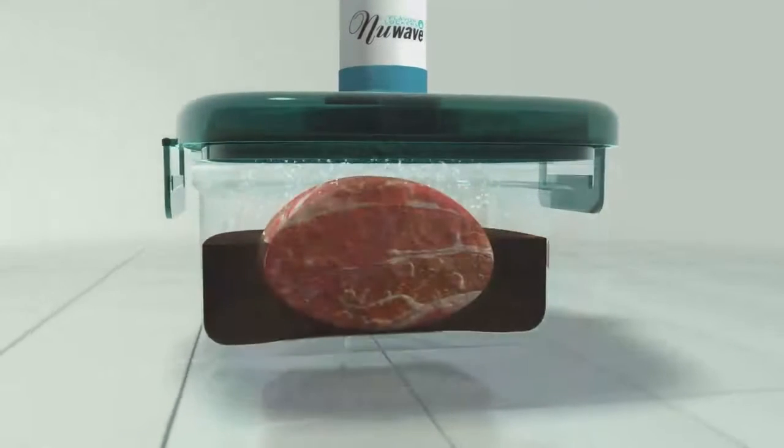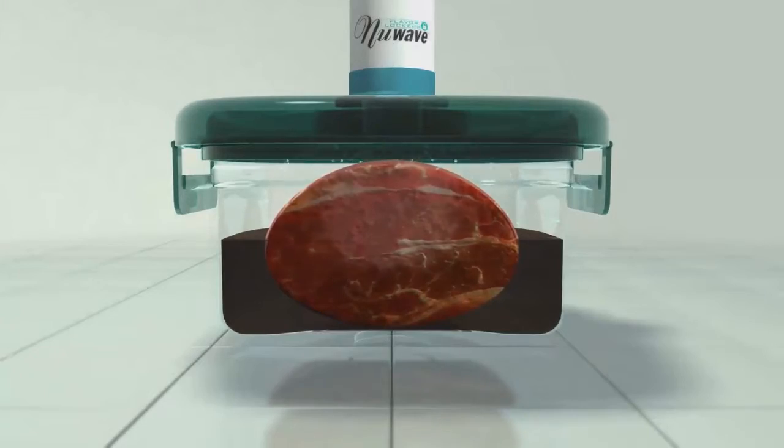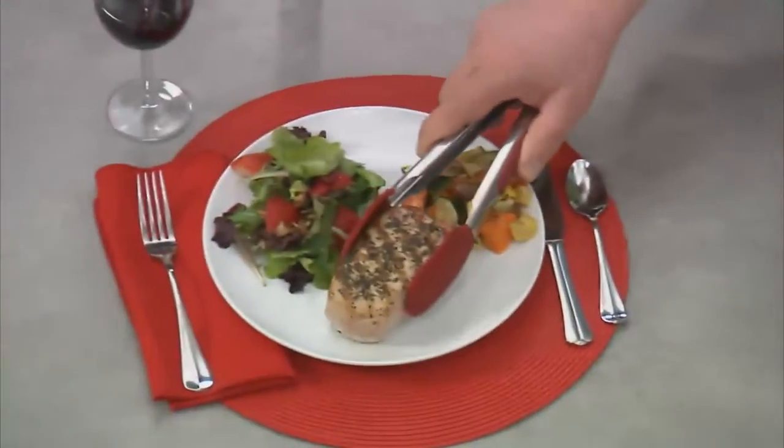When you marinate in a flavor locker, the vacuum process allows your meat to open up and soak in all those savory flavors, so your meat is ready to grill in a fraction of the time.